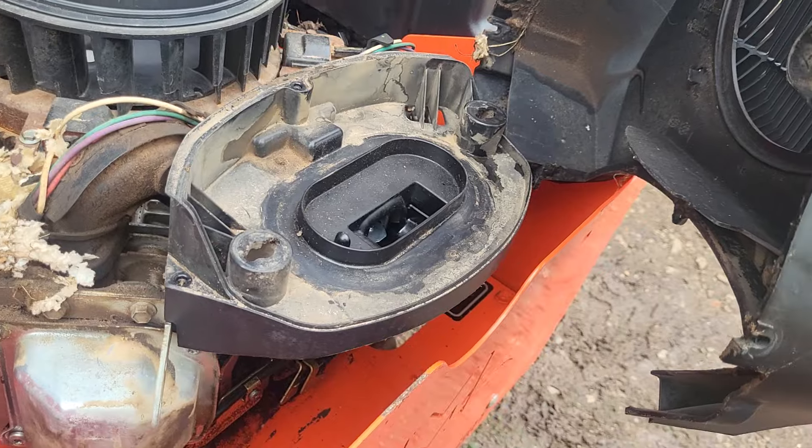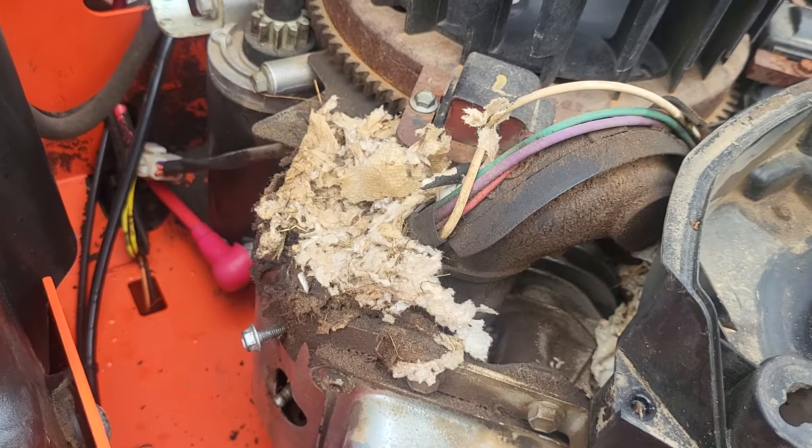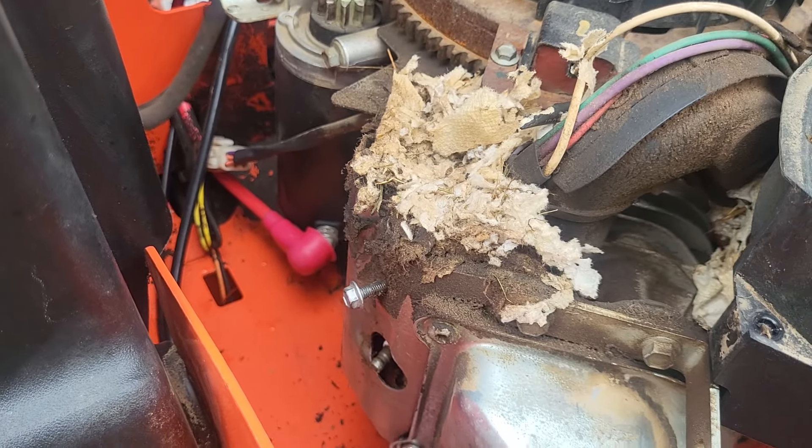Hello everyone, it's Will Smith here. Just got the cover loose on this — was right on one cylinder because I had a broken spark plug wire, and look what I found. Looks like paper towels.